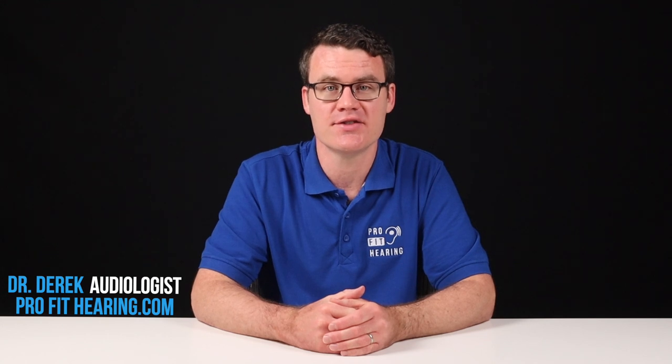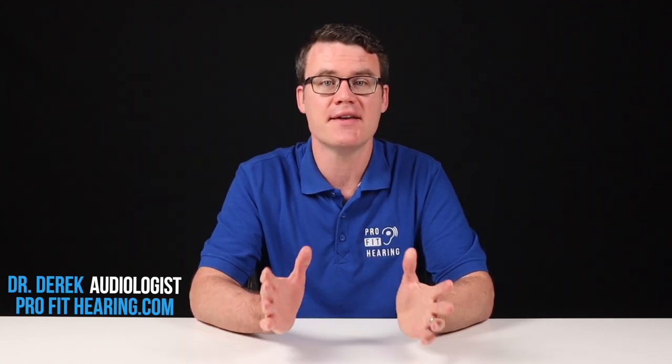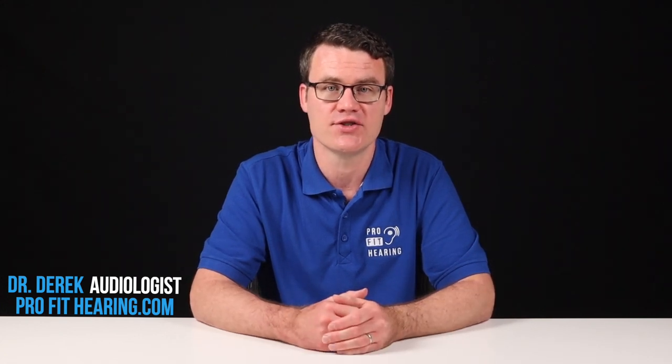Hi, I'm Dr. Derek, audiologist, audio engineer, and musician with ProFitHearing.com, bringing you the best insight in today's latest hearing aids, headphones, and audio technology to improve your life.